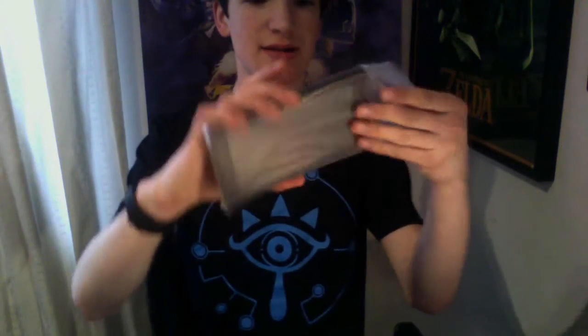I did get the neon set because I thought that looked a lot cooler. Here is the Nintendo Switch. Now it is cold here in Britain so there might be a bit of condensation on the screen. That is a lot smaller than I thought it would be actually — that is really small.